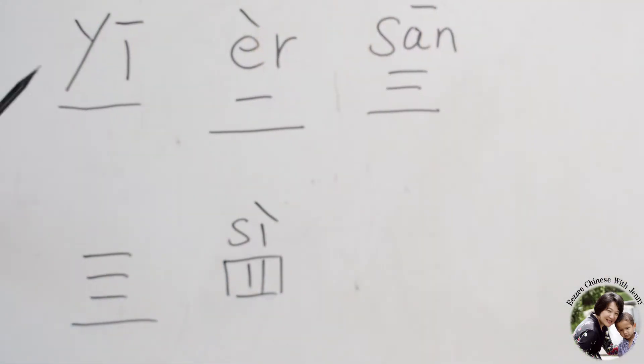This is Easy Chinese. I'm Jenny. Today I'm going to teach you about how to write the numbers in Chinese. This is very easy.